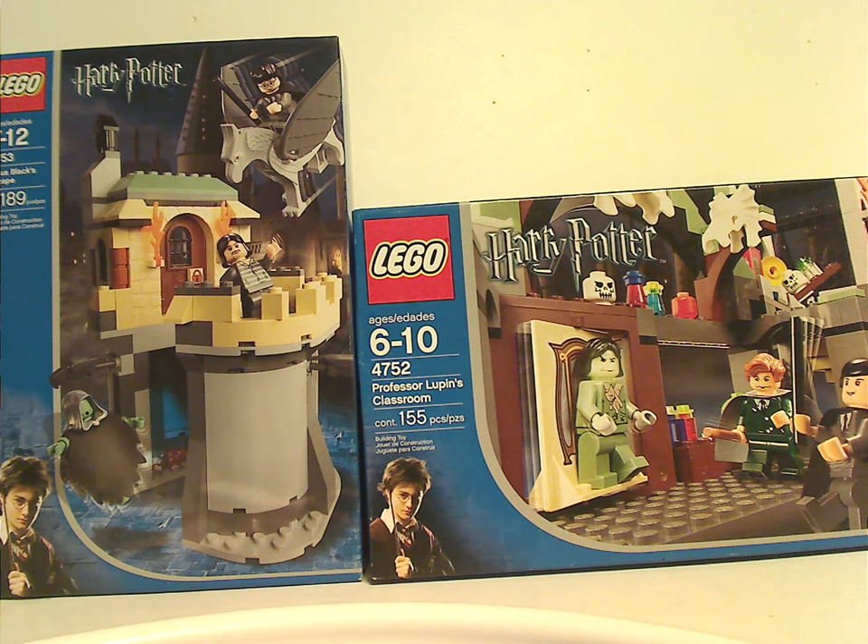Well, hello everyone, happy Throwback Thursday, and the rotation leads us to a Harry Potter review. Today's video is on both Sirius Black's Escape 6-8 and Professor Lupin's Classroom from 2004.